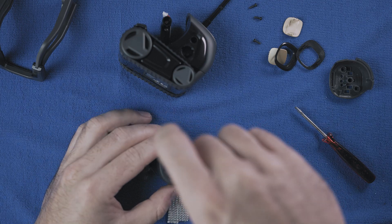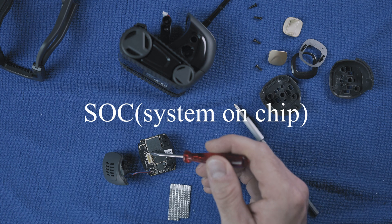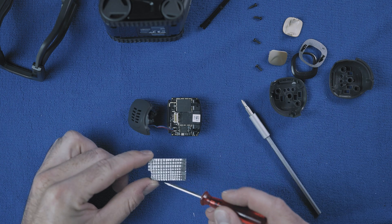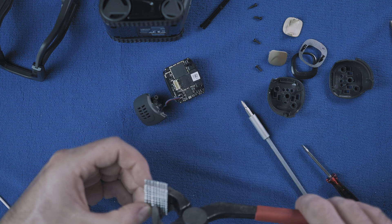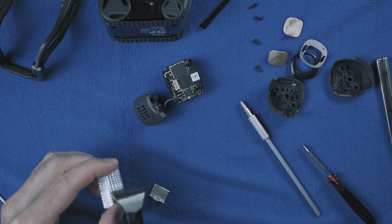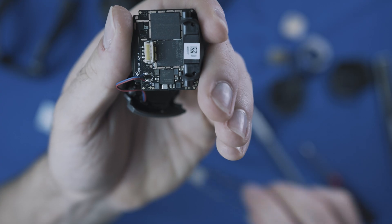Now here is the issue — the SOC, or system on a chip. Vector is running hot because Enkii didn't put a heat sink on it. There is only about 3 millimeters of space to work with, so that's why I made this alloy piece.